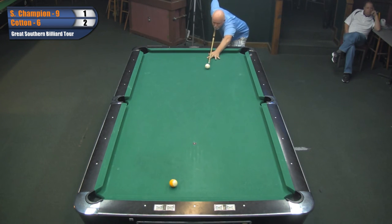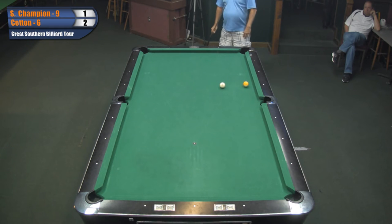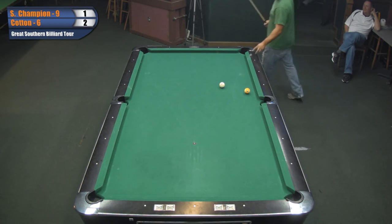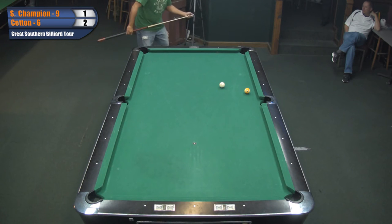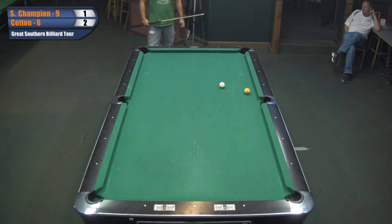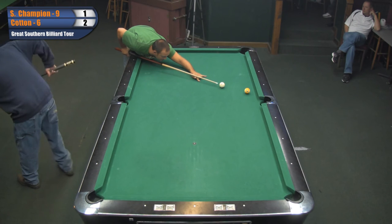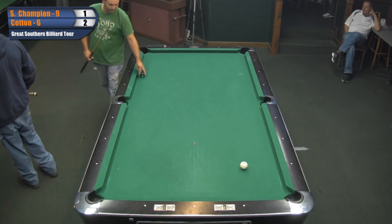Wow, look at that shot - oh, they got a little break there, I thought it was in. You did get lucky. Cotton gets right up there and doesn't mess around. Wow, round and round and round she goes. He's kind of leaving Champ funny. When he misses here, he's gonna cross-bank it or cut it in the side or cut it in the corner. It doesn't look like it goes in the side. Yeah, he might. See what he does - no, it's like a cross like you're talking about. Oh, just like that - it's two-two.